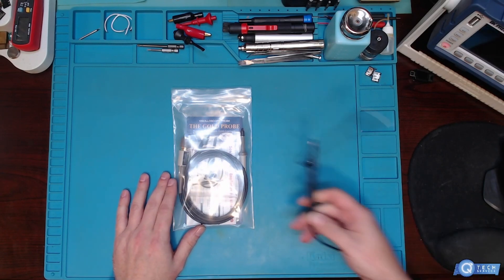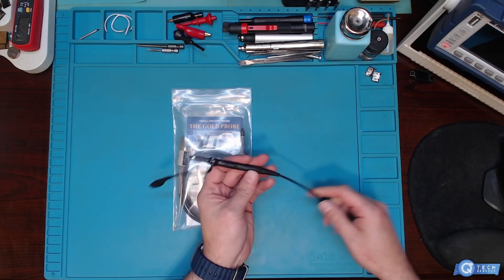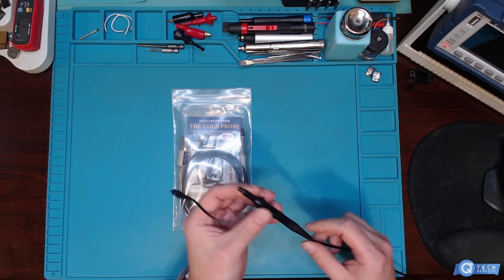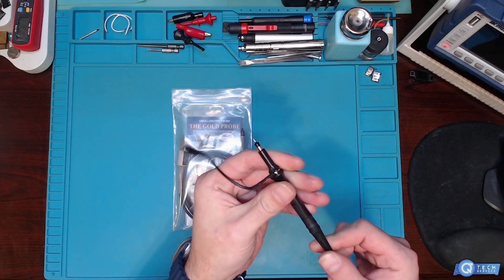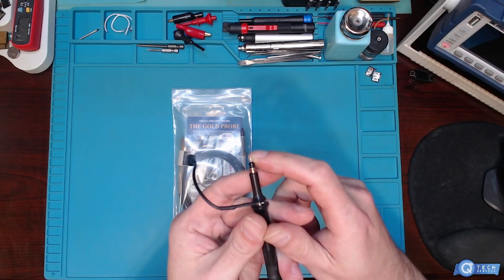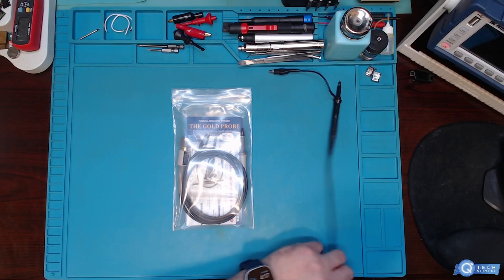Here's my scope lead — this one came with my Rigol scope. You get four of them, but look at the quality of them. There's no gold plating or nothing. I had to file this down because I couldn't even get into anything — the test signals and stuff, especially crystals.